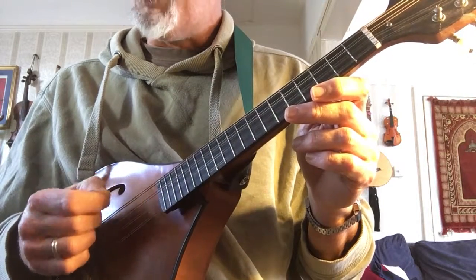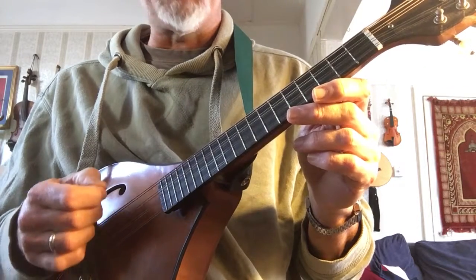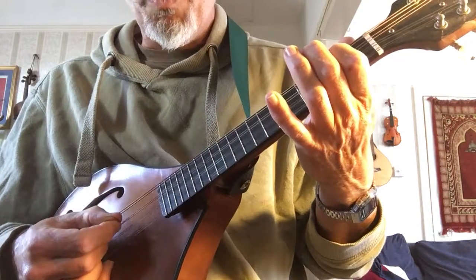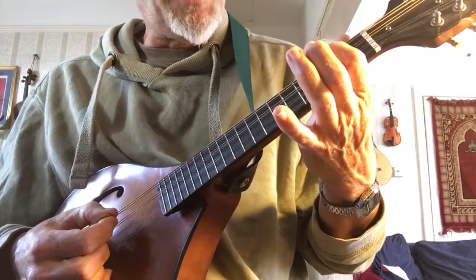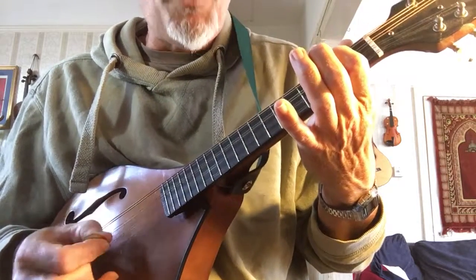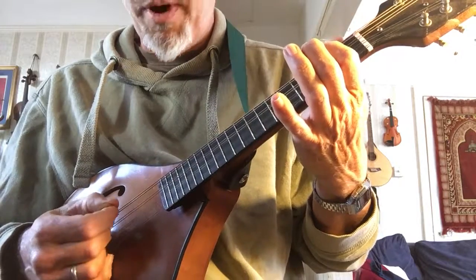So it would be one, two, three — down, up, down. And then again down, up, down for four, five, six. So if we do that with the start of the Lilting Banshee, it goes one, two, three — down, up, down — and then the second three notes, down, up, down, four, five, six. And that first down automatically gives the note a bit more emphasis.